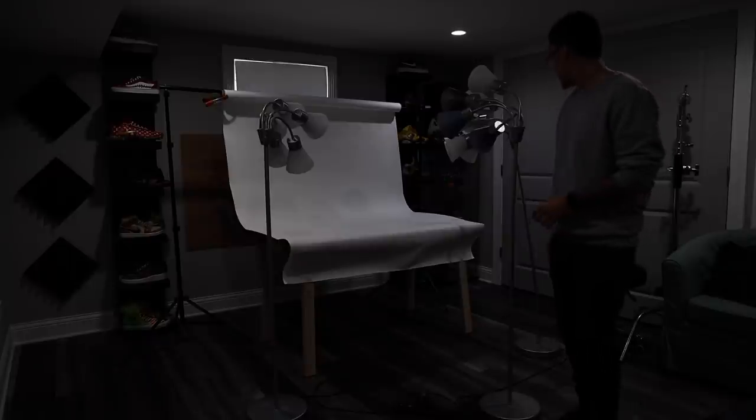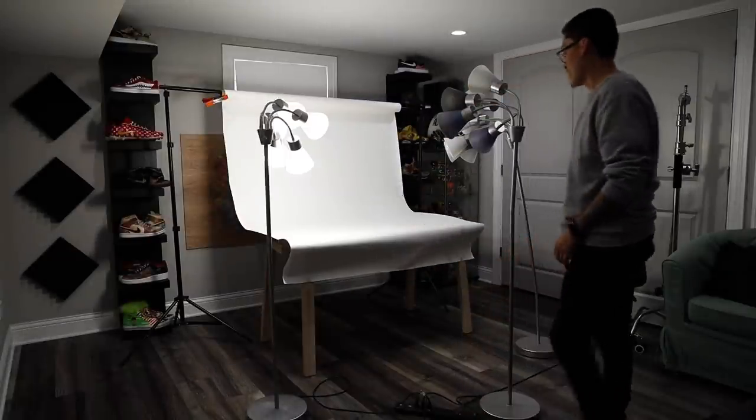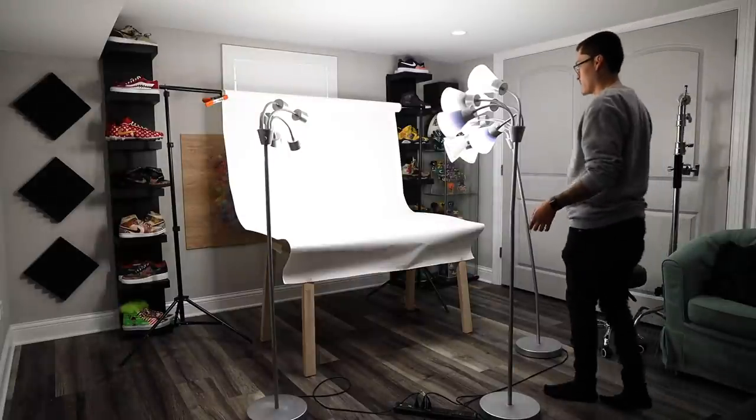For my light setup, I just have these three Medusa style headlamps that I have pretty close to the shoe, because you want to make sure to get that paper as white as possible before you even take it into post.